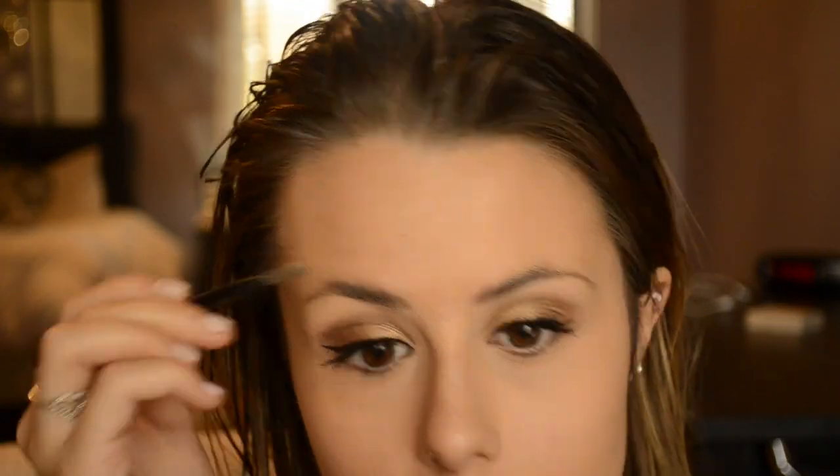After my eyes are done, I go ahead and fill in my eyebrows using the Anastasia Brow Wiz. And then I take my Smashbox bronzer and contour my face.